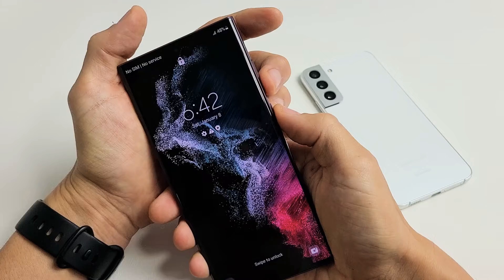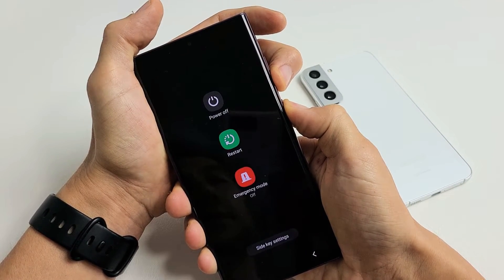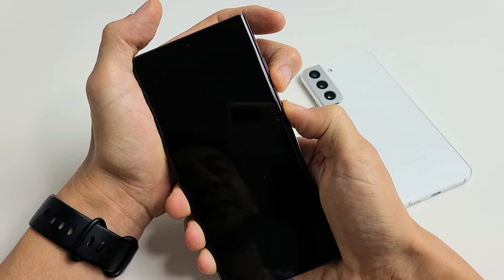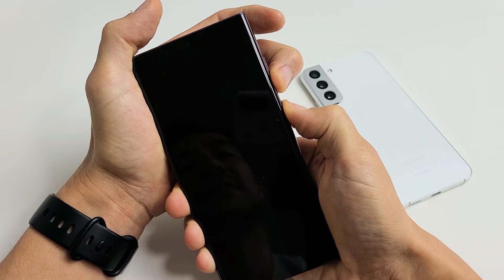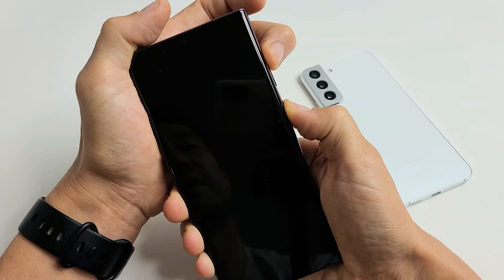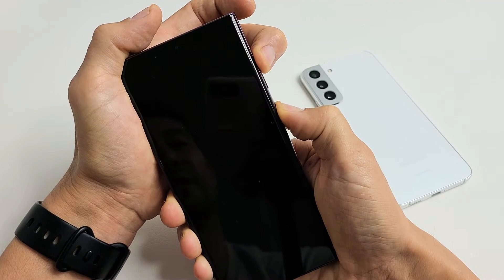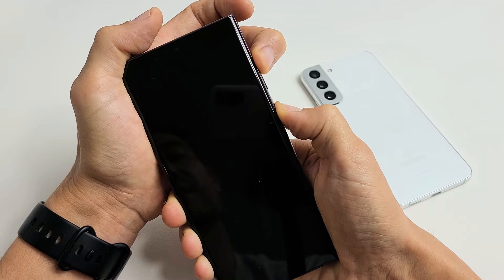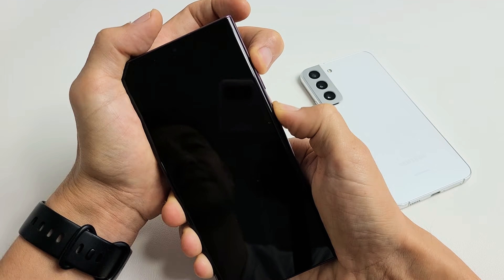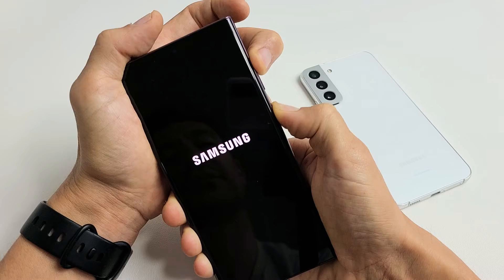Ready, set, go. Count to 15 — one, two, three, four... After reaching 15, switch to holding volume up. I never took my finger off the power button. Now I'm holding power button and volume up. Waiting for the Samsung logo — there it is. Let go now.